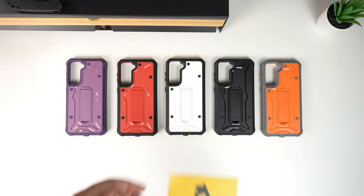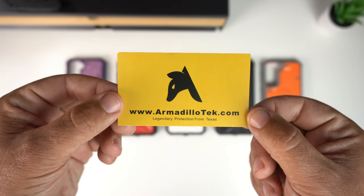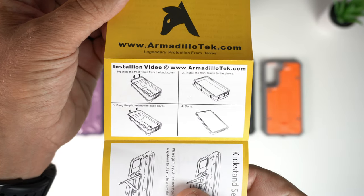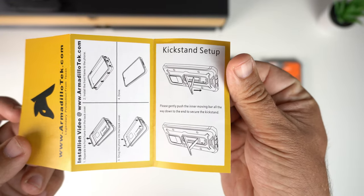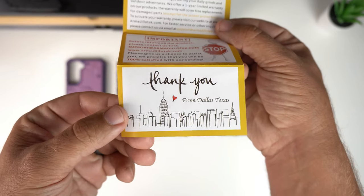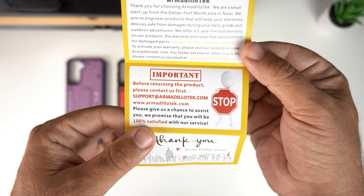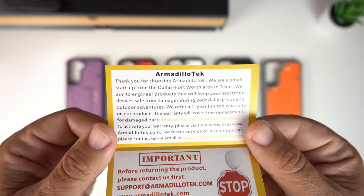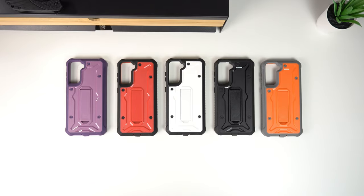Inside the packaging you get a little card that says 'ArmadilloTech.com — Legendary Protection from Texas.' It's an accordion-style card with an installation video guide directing you to their website, plus a kickstand setup guide. It says thank you from Dallas, Texas, and asks that before returning the product you contact them first to resolve any issues.